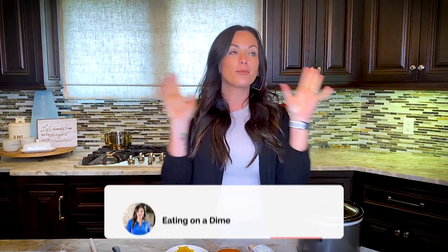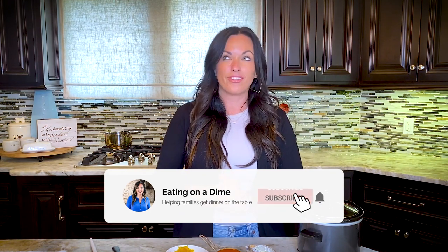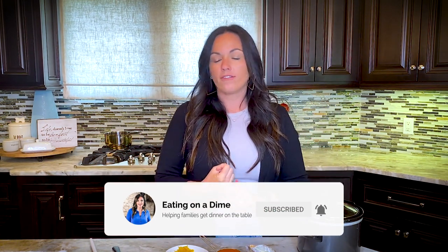Hey guys, today I'm making Crock-Pot Buffalo Chicken Dip. It's five ingredients, and it's the perfect dip to make for any occasion — football games, family gatherings, holidays. People love our chicken dip, and today I'm going to show you how simple it is. You just need five simple ingredients.